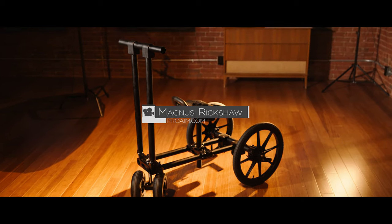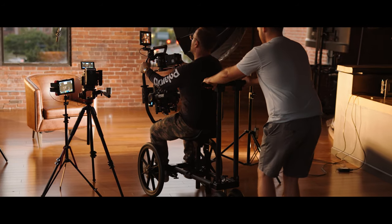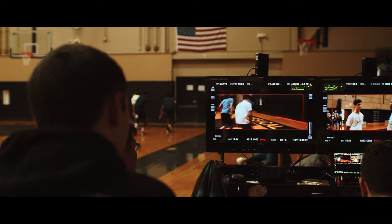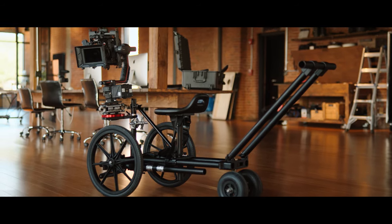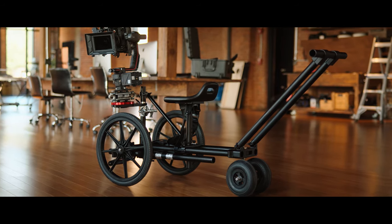Today we're going to be looking at the ProAIM Magnus Rickshaw. Let's get started. In this video, I want to showcase some potential applications of a rickshaw, as well as discuss the features of this model.